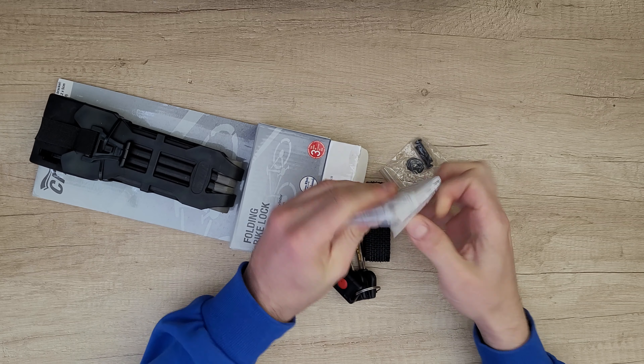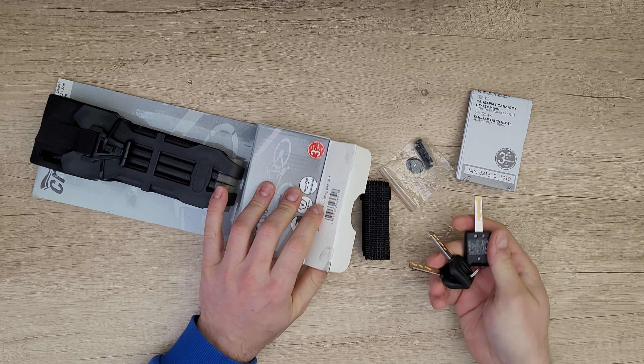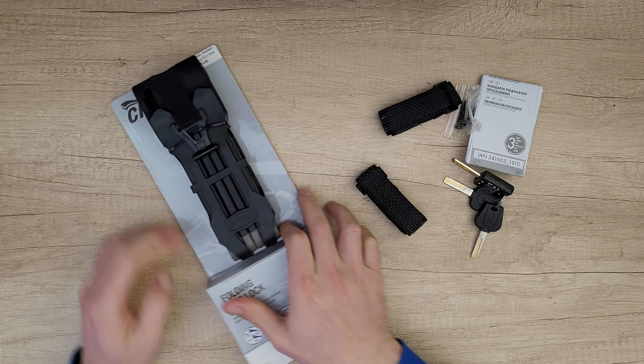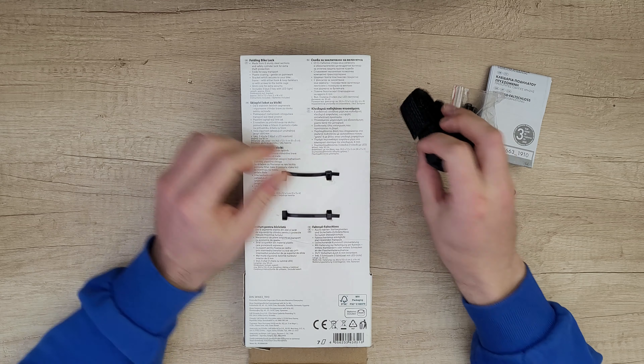Inside we have screws and the manual — of course, if you want to read it that's your choice, but stay with me and I'll cover everything about this product. From the other side we've got these two loop fasteners.